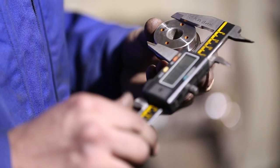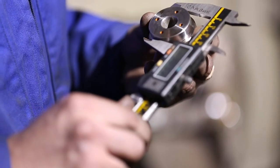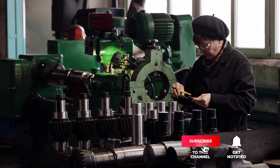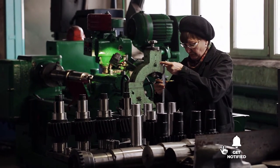Still haven't found a digital caliper that meets your needs? Well, keep watching, because we have more lined up for you. If this is your first time visiting our channel, be sure to subscribe and hit the bell icon to receive notifications of our next videos.